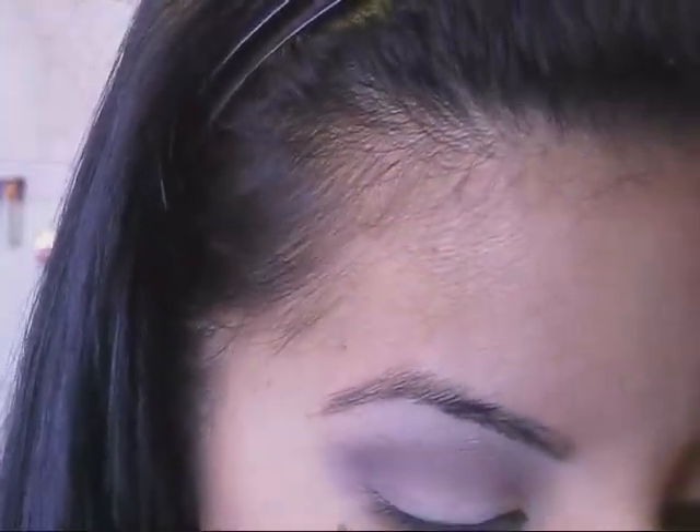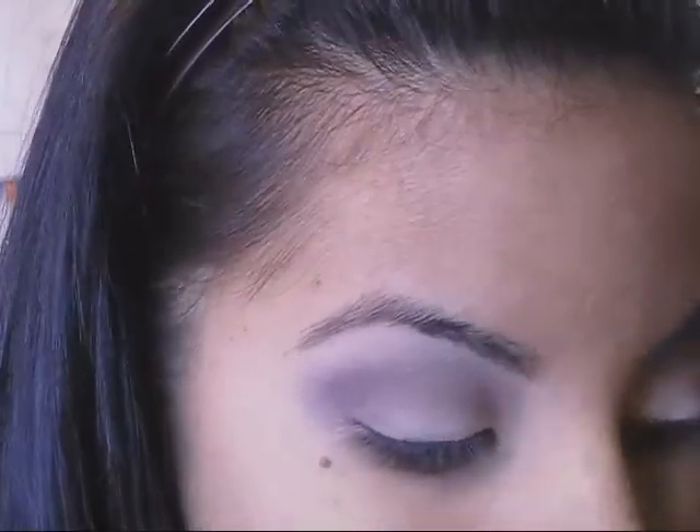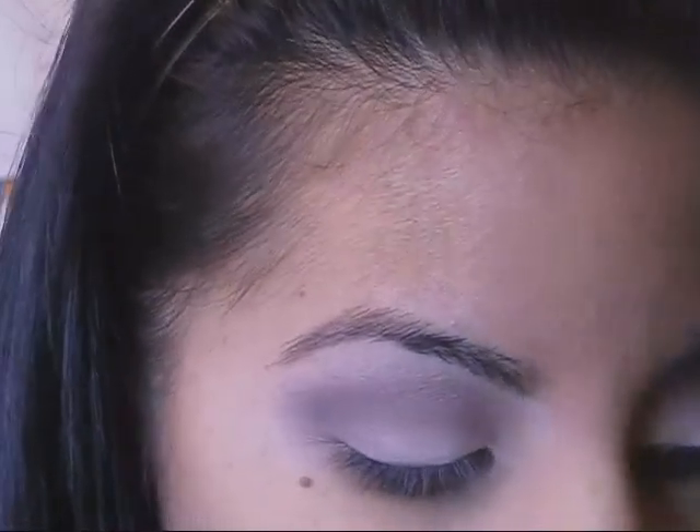Now I want to make sure that light color is well defined and not so fall-out, so I'm going to reapply that. I'm not going to put eyeliner today, but if you want, of course, you guys can do that.